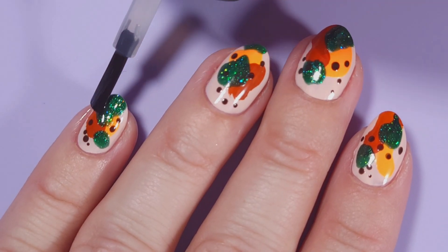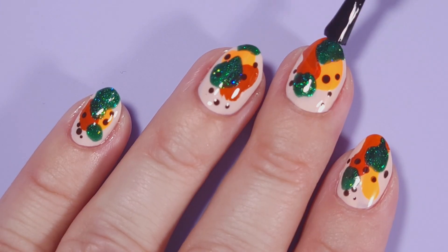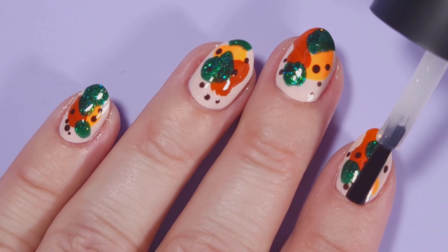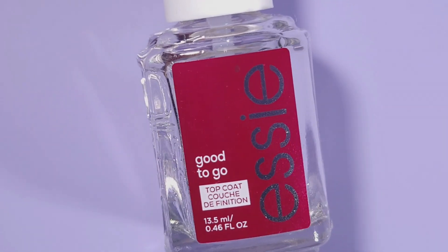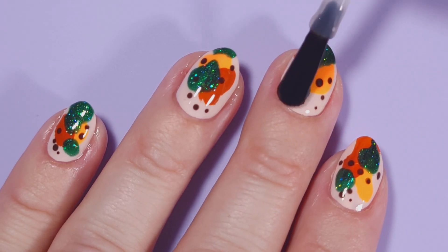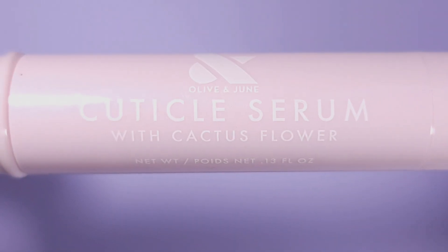Then I'll be applying Manilogy Smudge Free top coat just to avoid any smudge on the dots — they're not likely to smudge but I don't want to risk it. Then I'm gonna add a coat of Good to Go from Essie, which is a dry fast top coat that's gonna give me a shiny and smooth look and dry super fast.